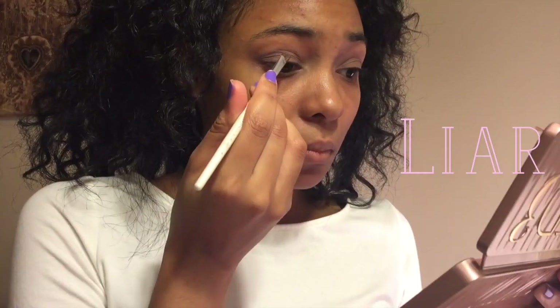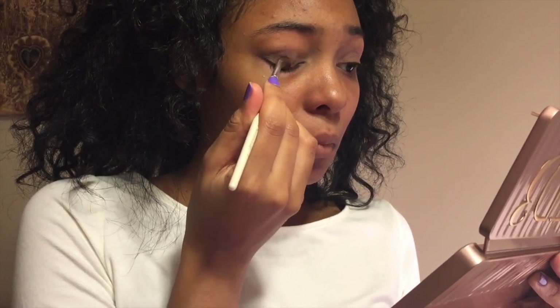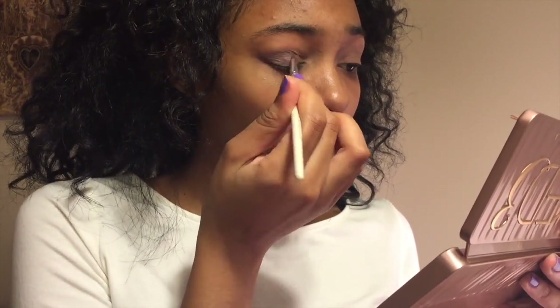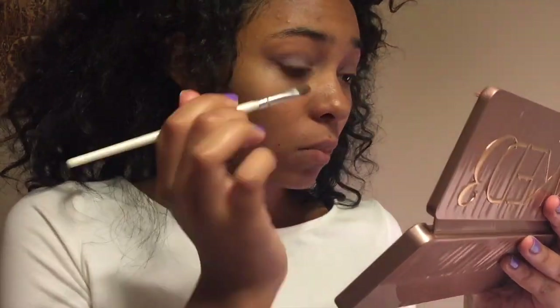The next color I'll be using is called Lyre, and I'll just be dabbing that on the middle of my eye. I'm really going to build up this color so it's going to take a lot of dabbing. Now I'm doing the same to the other side, continuing to build the color.